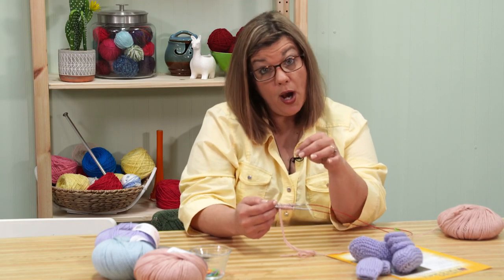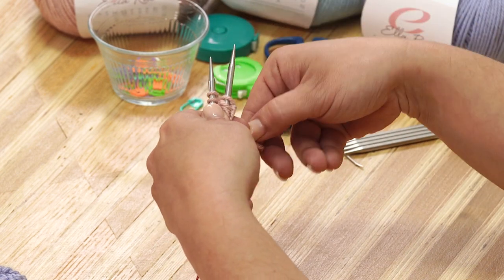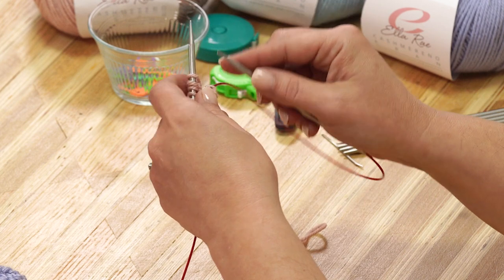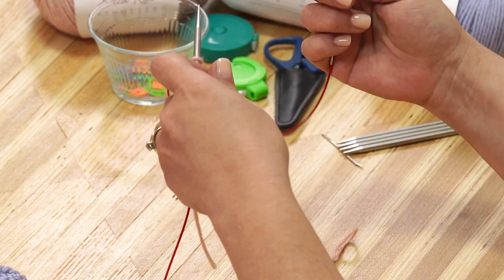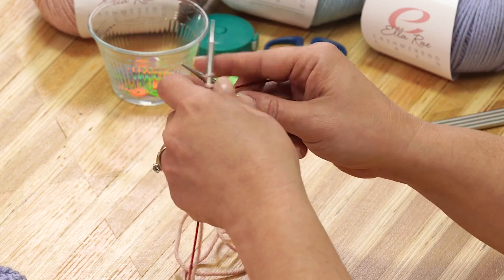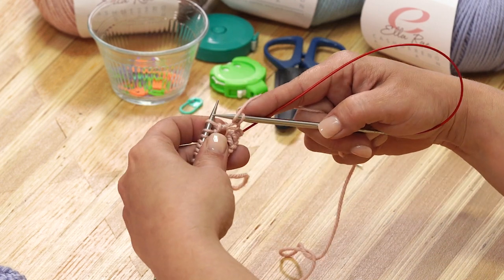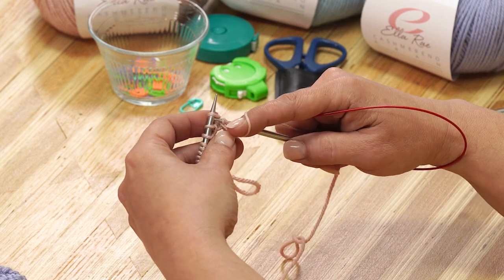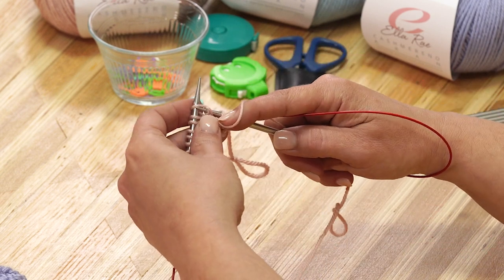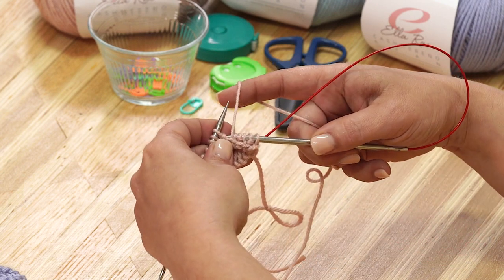Now I'm going to be working a knit one, purl one ribbing, so I'm pulling my back needle out. I'm going to put a slip knot in my tail so that I don't accidentally start knitting with that tail — it happens a lot. My first stitch is a knit stitch. I need to make sure that my yarn is in the right position so I don't unintentionally create a yarn over — the working yarn needs to be in the back of my work. For the knit stitch, yarn goes to the back; for a purl stitch, I bring my yarn to the front, slide my needle in from right to left, wrap, and purl.